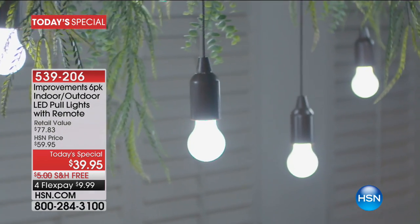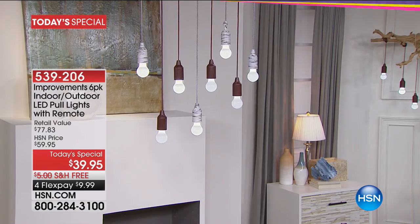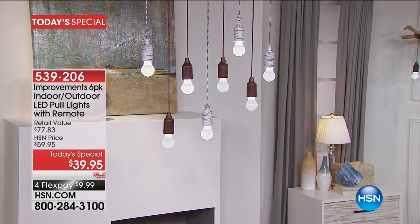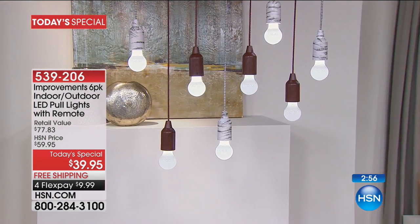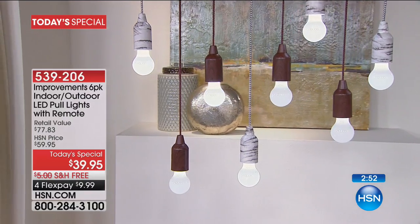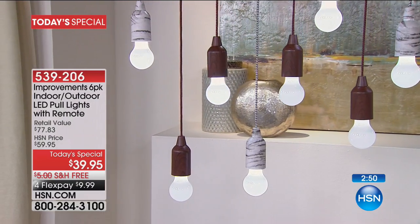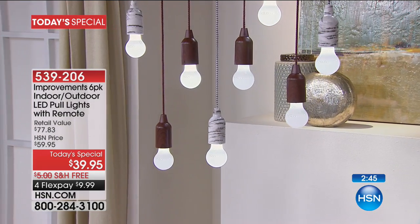With flex pay it's a little over ten dollars to get them home, and the best part is that shipping and handling is free. This is the largest pull light configuration we've ever offered and the best value, and it's the only time we're ever going to do this as a today's special. That couple you see together is the brown wood tone and the birch mixed — and remember you're getting six of each.